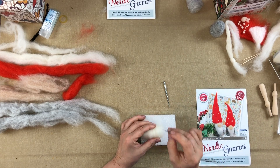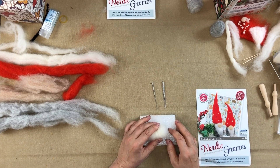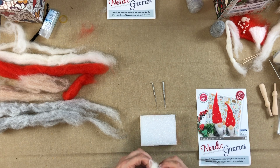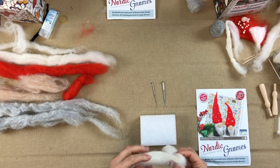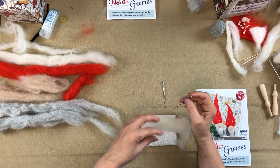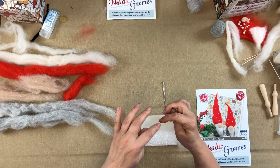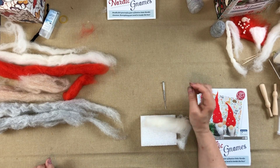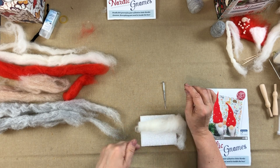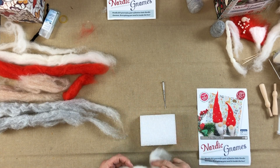The way felting works: if you put wool under a microscope, each strand has scales on it. The needle has barbs at the bottom, so when you stab and agitate the strands together, those scales lock together. It's exactly the same process as wet felting, but this is done at a much slower pace so you can decide almost where each strand goes — that's why we can sculpt with our needles.